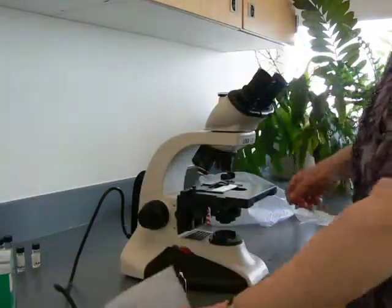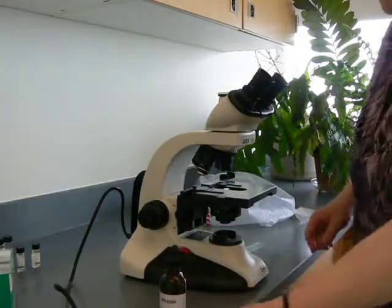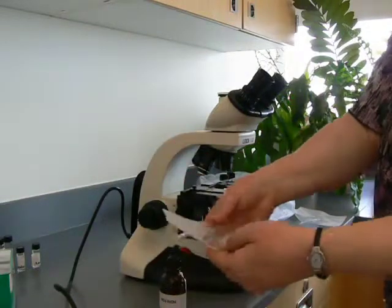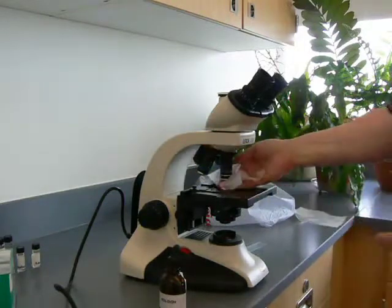They're very expensive. Now you also want to get rid of your slide — you don't want to get oil all over your fingers. Now we put alcohol on our lens paper. It's the all-purpose cleaner. Let's move this back into place.